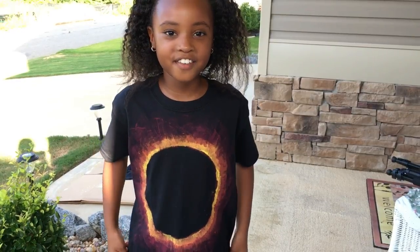This is the final result! I hope you guys liked making this shirt with me. Don't forget to like and subscribe down below, and make sure you watch the solar eclipse on August 21st. I'll see you next time, bye bye!